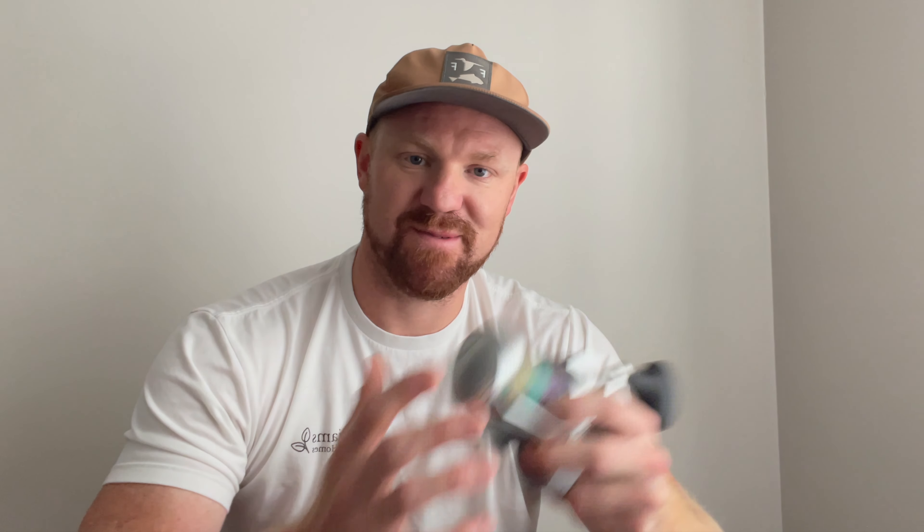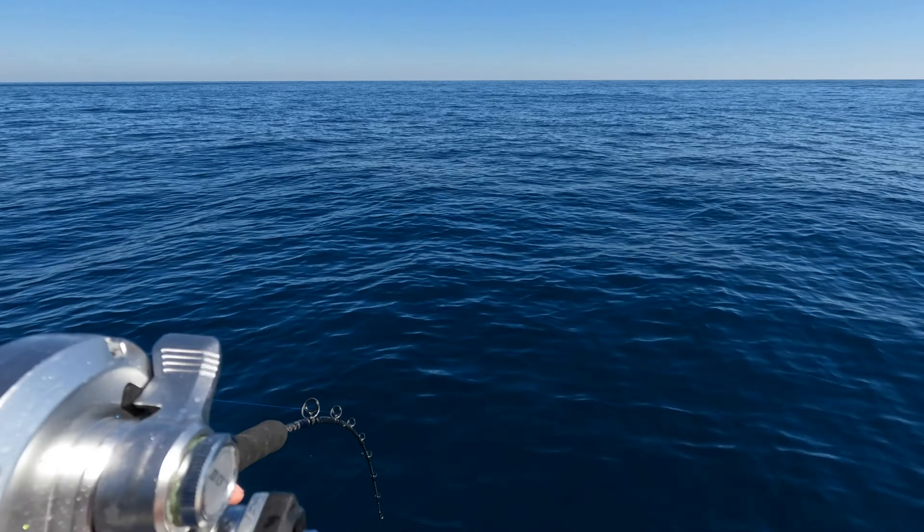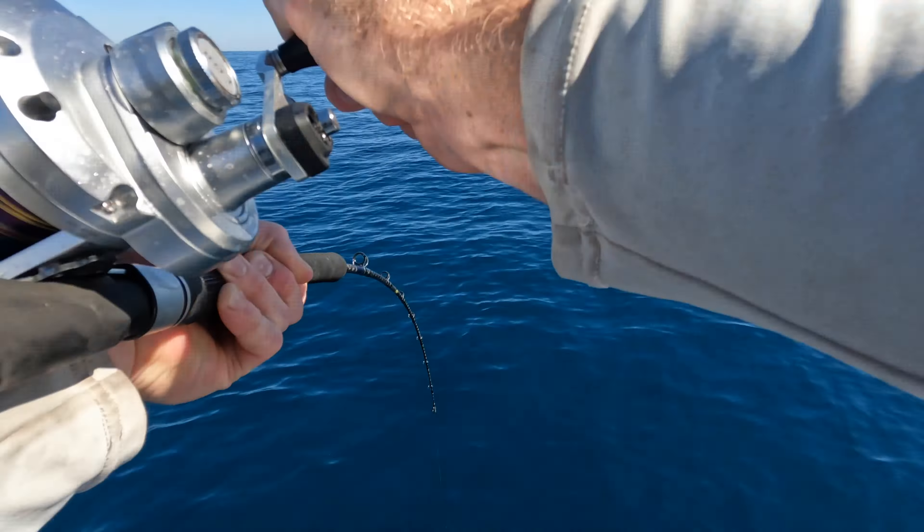So there you have it — the pros and cons and final takeaway. If you're interested in this reel, buy it. It has been an absolute workhorse for me. I never worry about if the reel is going to be able to handle what I put in front of it, and I trust it — which is the most important part of going out and spending a bunch of money fishing in the ocean. You want to be able to trust your gear. Hands down, one of the best reels Shimano has made, especially in that $300 budget.